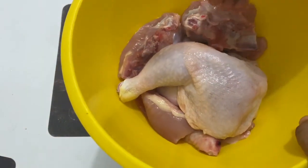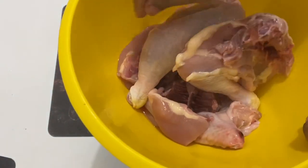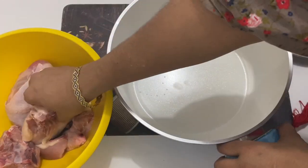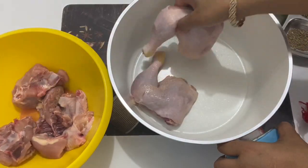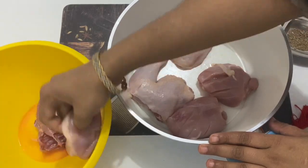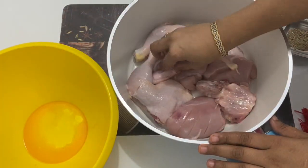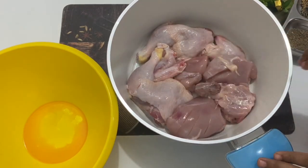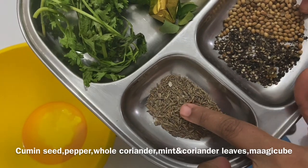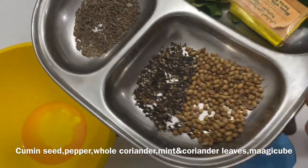I will cut the chicken into a little bit. I will cut a little bit of chicken. I will cut the skin. The chicken is crushed — it is a small piece, it is not made in a large piece.